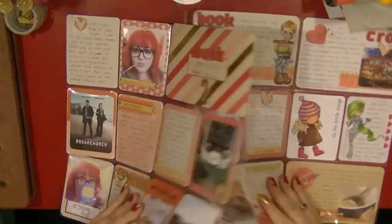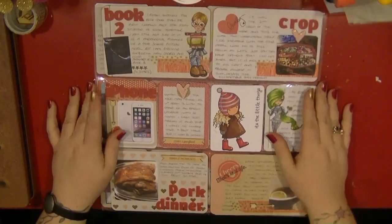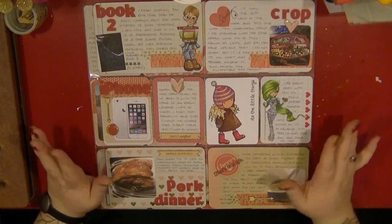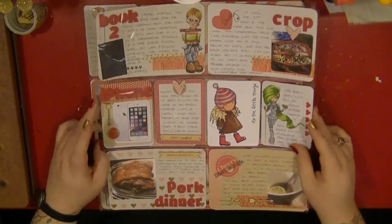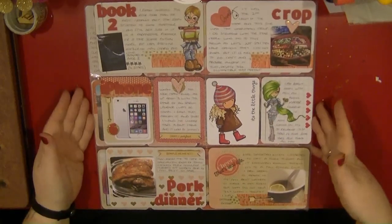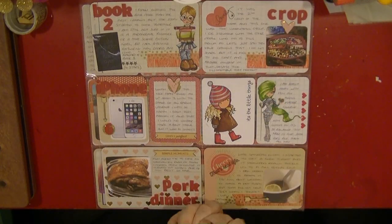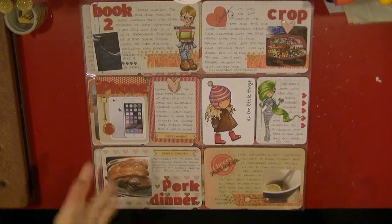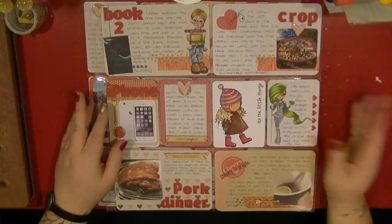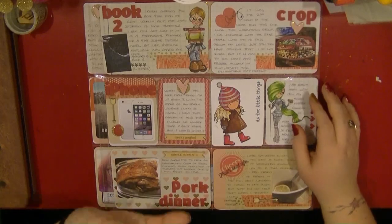I want to thank you very much guys for watching my process videos for my Project Life. I hope I have inspired you to do some different stuff in your Project Life this year. So far I know I am only on week two but I am really enjoying it, and I am enjoying the amount of journaling I am getting in. With my albums and layouts I do tend to leave journaling towards the end, so I am really happy that I am getting this done — just done and dusted. So thank you very much guys and I'll speak to you all again soon. Bye.